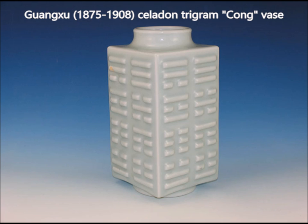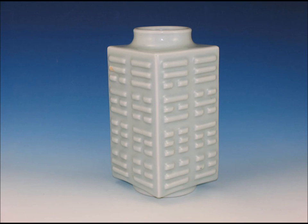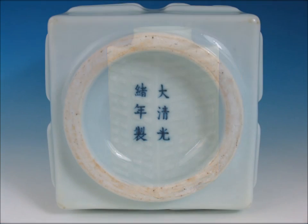Here's a Guangxu Kong vase with the well-known trigram pattern, done in a sort of soft celadon blue. This came out of a house in New Hampshire — a dealer found it in an attic and brought it to us. Here's the bottom and how it should look. Notice the foot, the characteristics of the paste, and the beautifully done reign mark on the bottom. This is a nice, nice example.